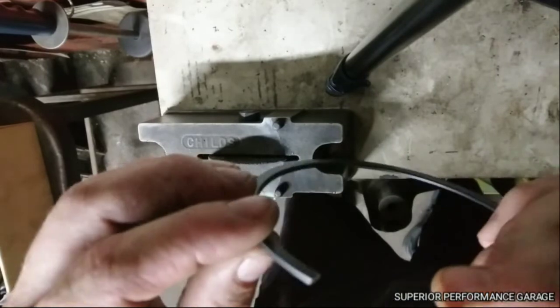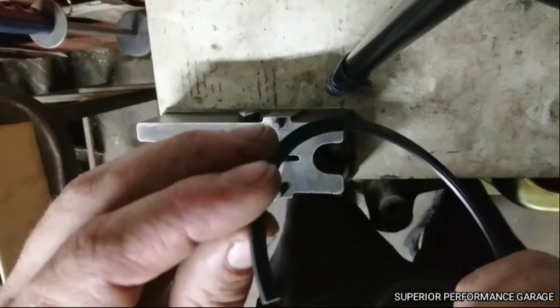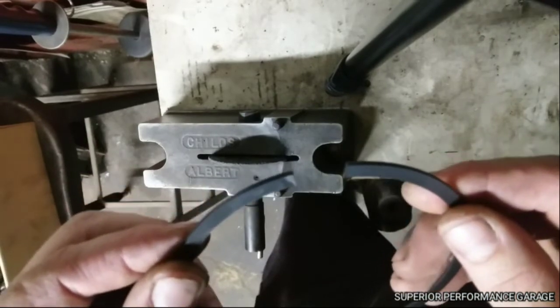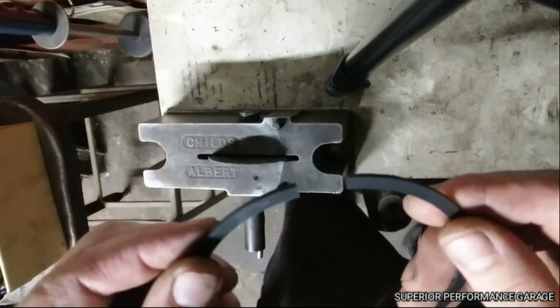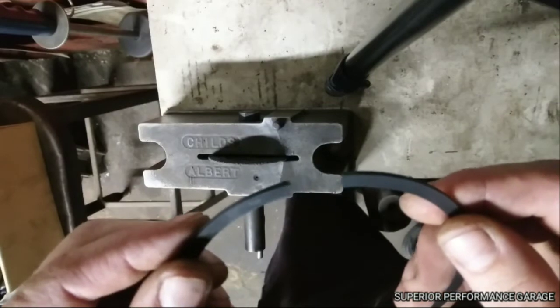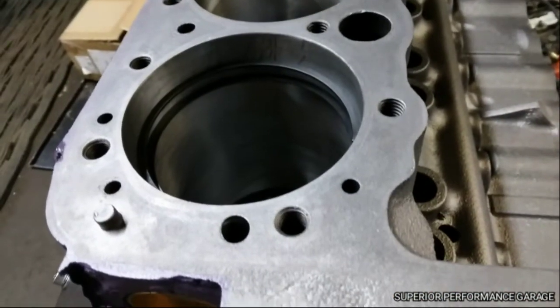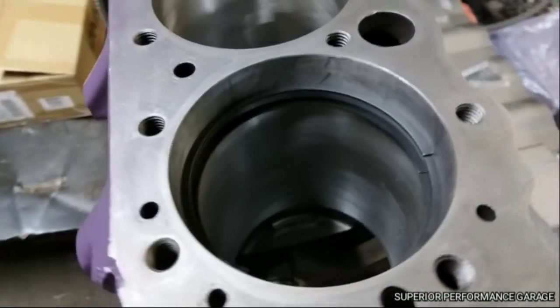Make sure to clean that up a little bit. Like I said, I use 320 grit sandpaper and just go over it real fine — that'll clean it up. Put it in the cylinder and test it. There you have it — that's how you file fit rings for a boosted application.